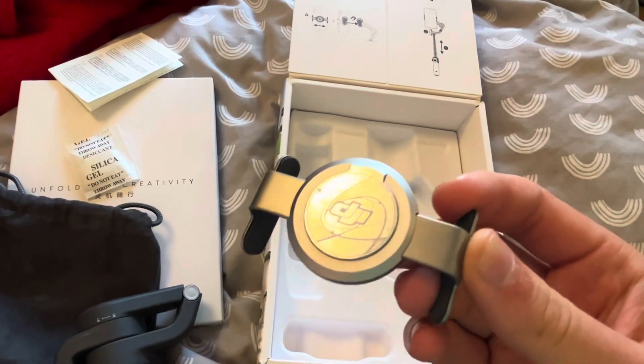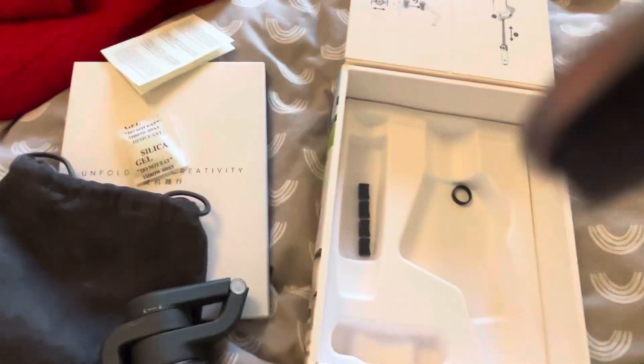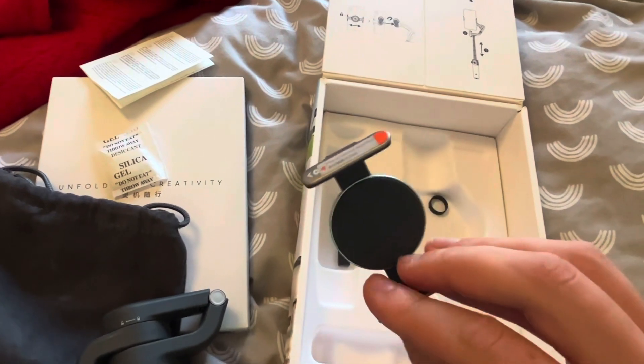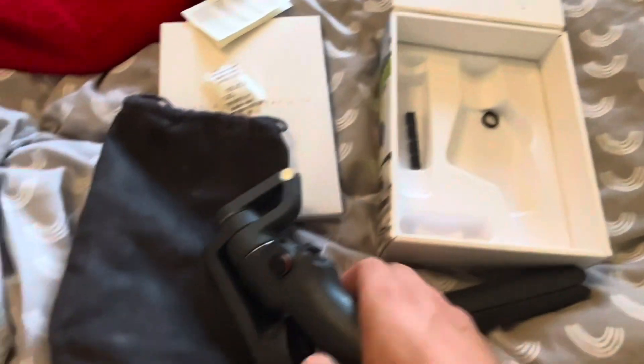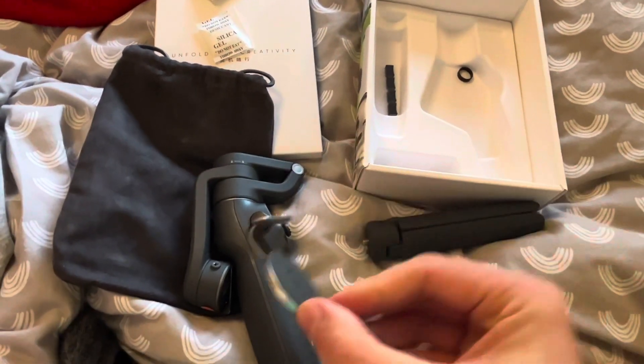Oh, that got stuck to my iPhone - so this has got the MagSafe, or whatever you call it, just like that. Okay so you can hold an iPhone perfectly, or you can put any phone inside this bit. And that goes to here - yeah, so this goes to there.